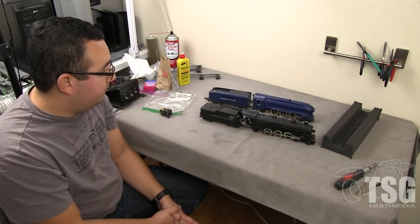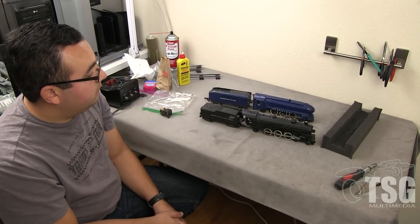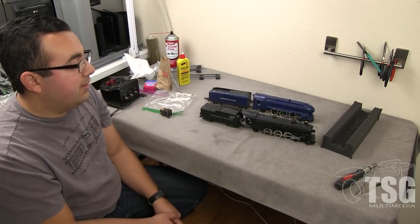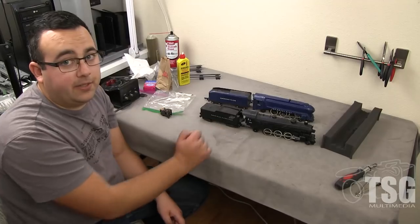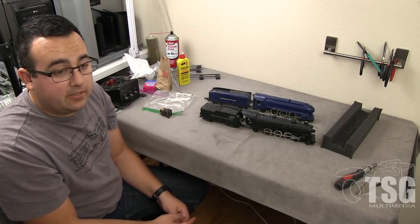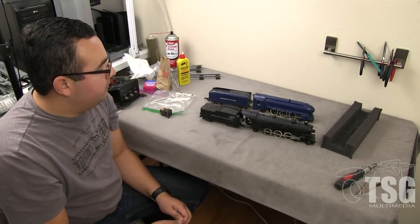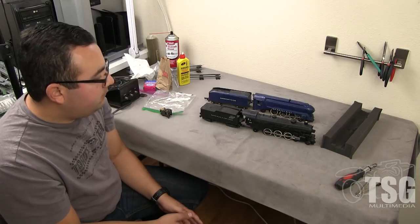I noticed the other locomotive over here has five digits — isn't that one of the spotting features for pre and post? Yes. Everything pre-1957 has a three-digit number on the cab. The post-1957 locomotives will have a five-digit number on the cab, and same with the rolling stock as well.